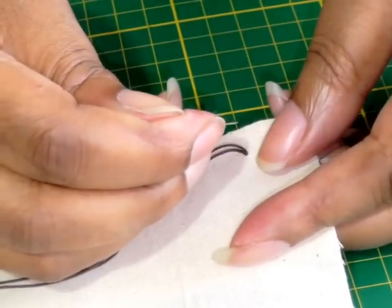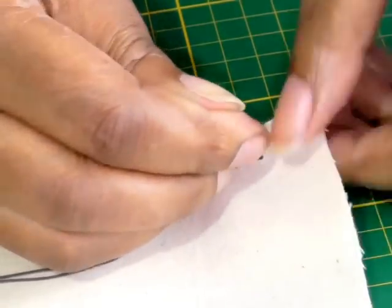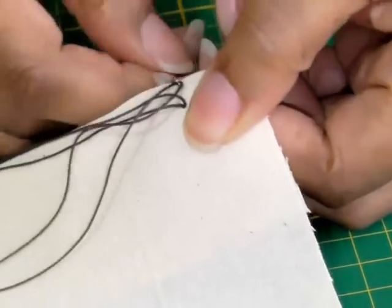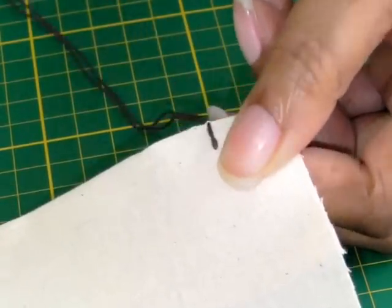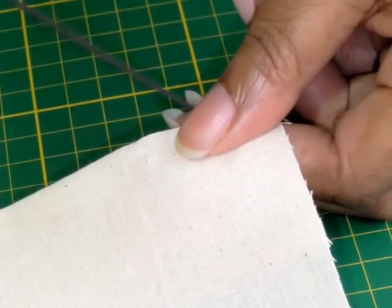I'm just going to get right to the edge to anchor the first stitch and pull that through. You just want to make sure your tension is right, so use your finger and thumb to feel for the tension.